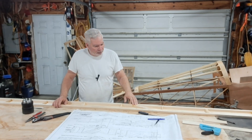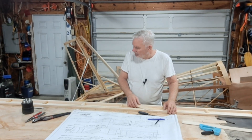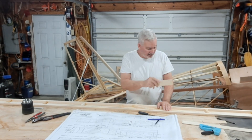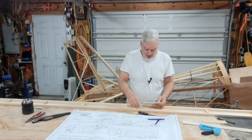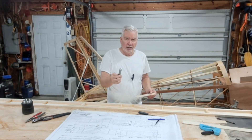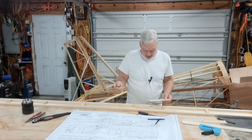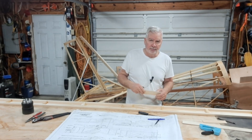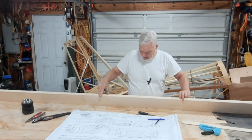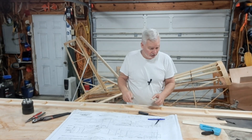I need to sand this down — we're going to put some gussets on here. Put one here, one down on the other end, and then one on the flip side. We're going to go ahead and drill it for the strut brackets and root fittings, and then take it back off. Then as we build the wing, we've got to slide the ribs over top of this, then come back, put the gussets back in, bolt them on, and drill them in.